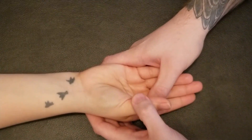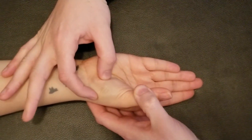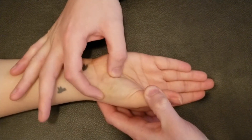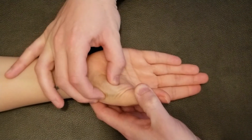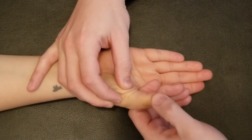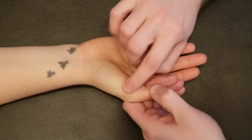Right in here we can see the muscle is actually quite tight. Originating here and here, the muscle belly is crossing the metacarpophalangeal joint and inserting right here on the base of the proximal phalanx of the first digit — the thumb.